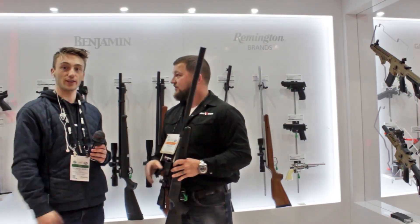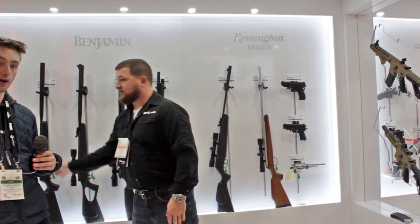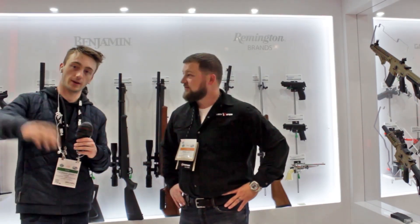Thank you very much, Philip — really fun. I look forward to seeing the new Crosman and Benjamin products coming out. Hope you guys enjoyed watching the video, and I'll see you guys in the next one. Take care, bye bye.